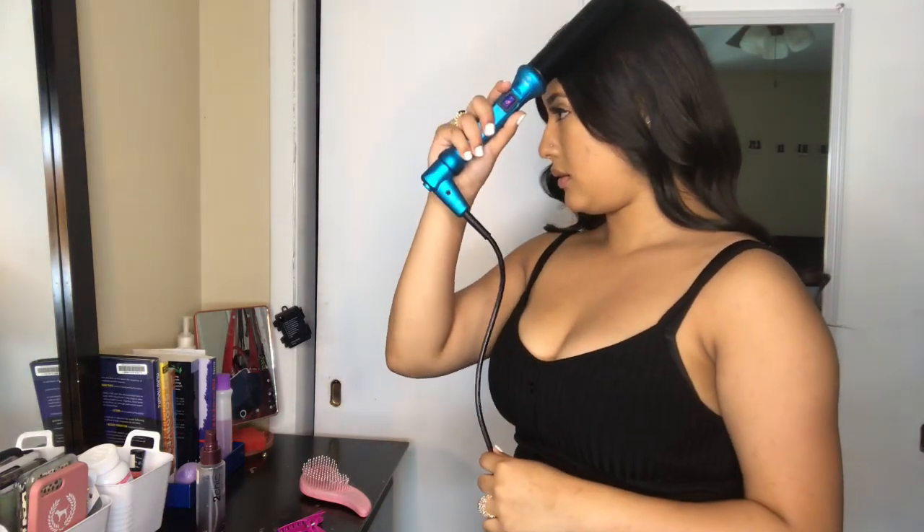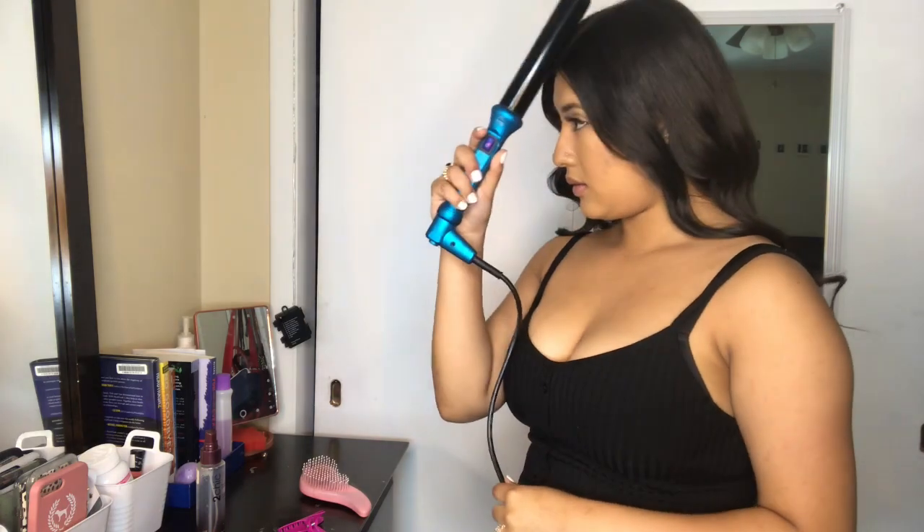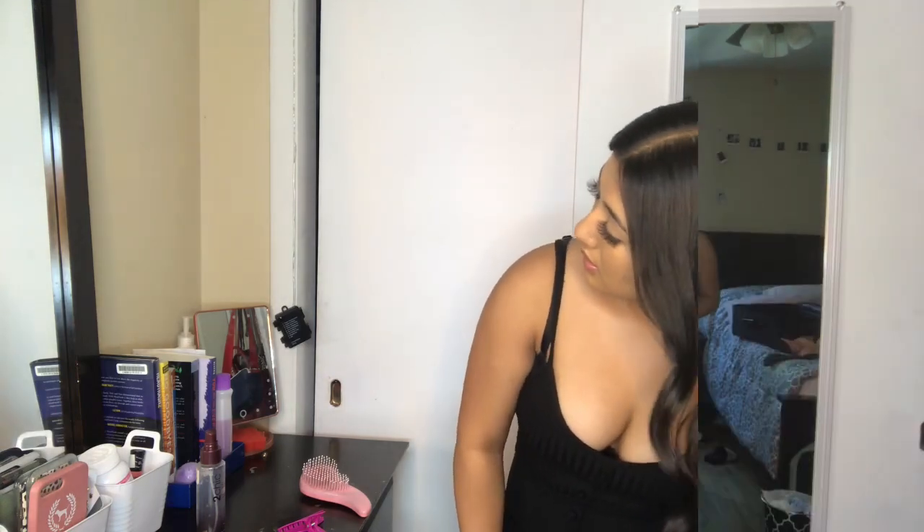Now you're going to get the wand, you're going to flatten it out — because girl, you're going to brush all your curls out.